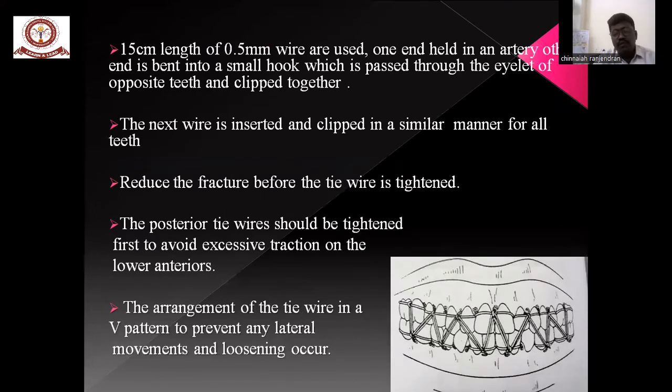After placing the eyelets, intermaxillary fixation is done with a 15 cm length of 1.5 mm wire, which is slightly hooked and passed through the eyelets of the upper and lower jaws and put together. After reducing the fracture, the wire should be tightened. The posterior wire should be tightened first to avoid excessive force on the lower anterior teeth. The arrangement of the tie wires in a V-shaped pattern prevents lateral movements and loosening.